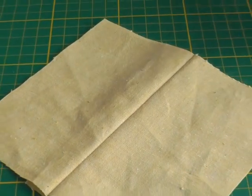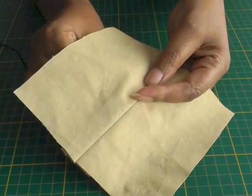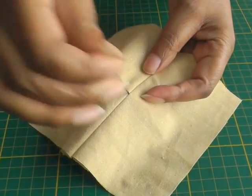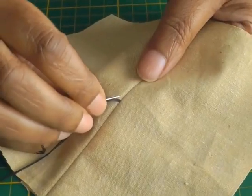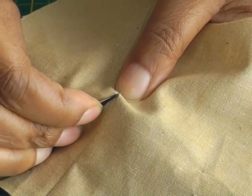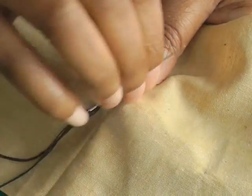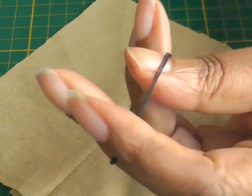Now working from the wrong side of your garment, put the needle through the seam, pull it through until it stops, pick up a couple of threads — a bit of your fabric like so — and you're going to create a loop.